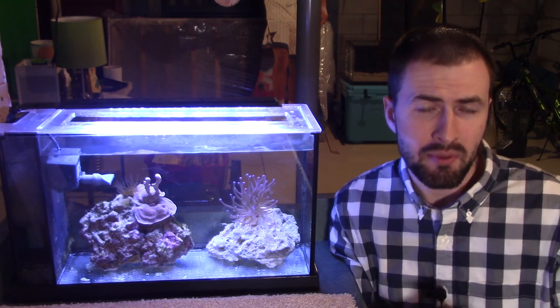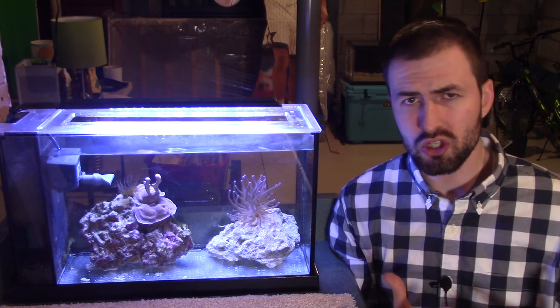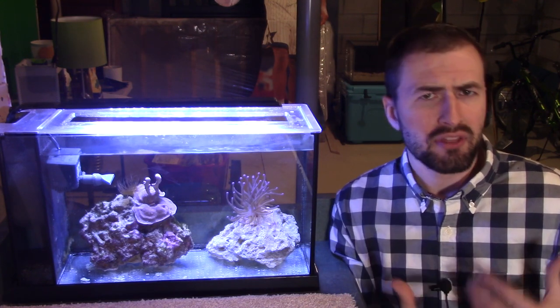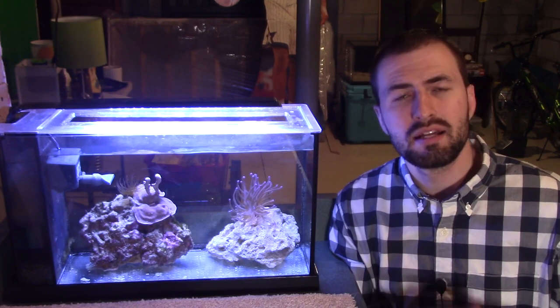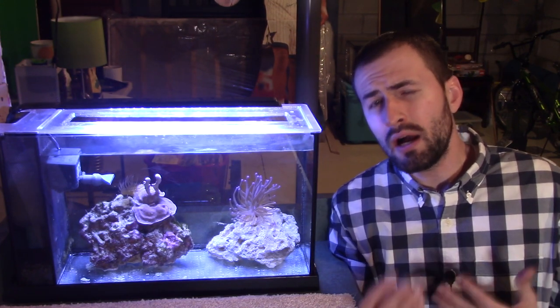It's actually going to be a review of the Fluval Evo five gallon tank. I've had this tank for quite some time. It's really easy to do short-term reviews, but it's not easy to do long-term reviews. So I'm going to take this opportunity to talk about everything I've learned over the course of the last couple years owning this tank. To wrap up this series, I'm going to talk about the things that I think I did well with this tank and the things that I don't really think I did well.